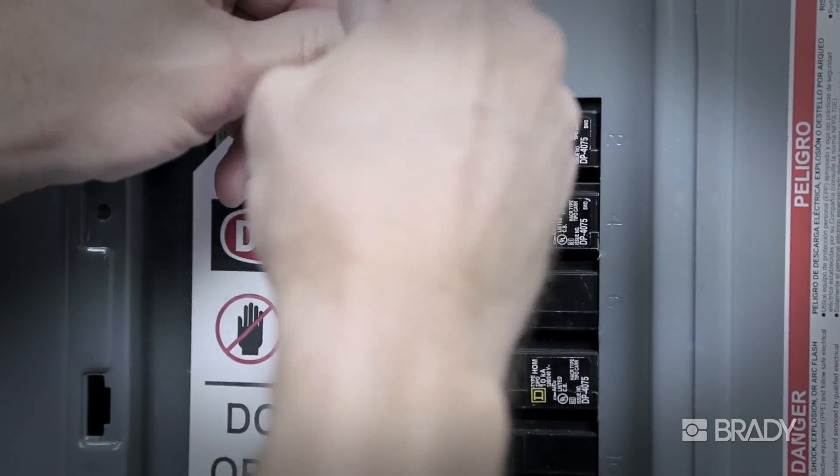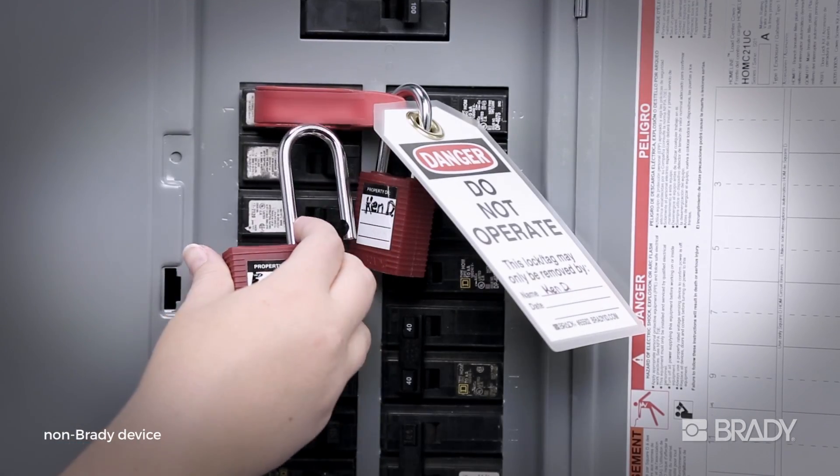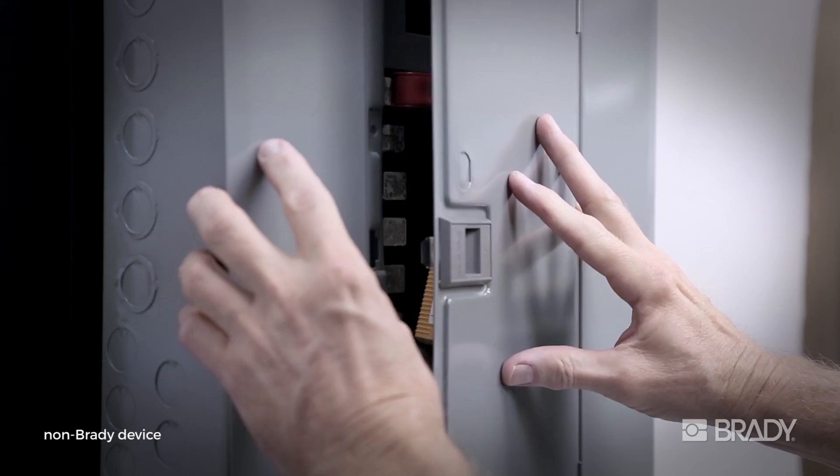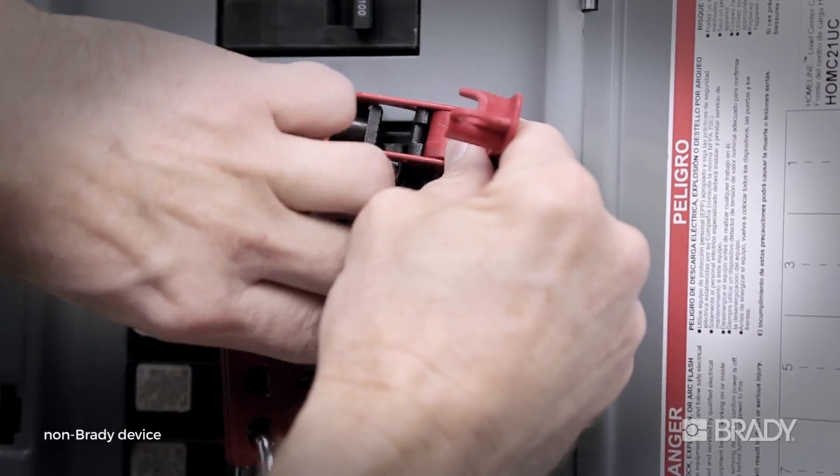Taping over a breaker is not a best safety practice. Attaching tags with wire doesn't secure the breaker switch. Other lockout devices only have room for one lock. Add a hasp for multiple worker locks, and now you have a heavy, bulky mess that prevents additional breakers from being locked out.